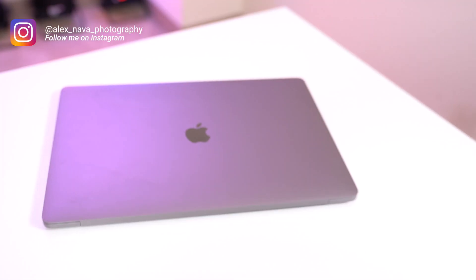Hey guys, Alexander Nava here. Today I'm going to be going over my thoughts on the new MacBook Pro 16-inch. I did do an unboxing of that video — if you want to see that, I'm going to link a card up above. But I'm going to let you know my thoughts after using it for almost a month now.